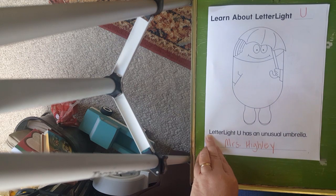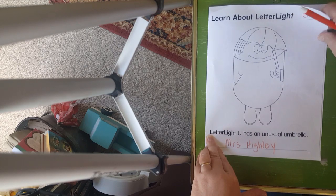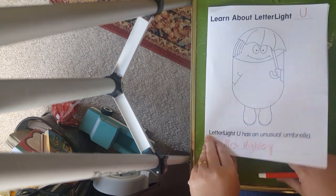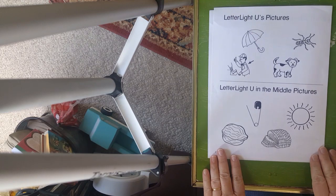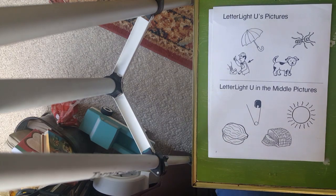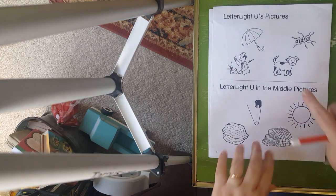Now if you want to, you can start coloring Miss U, or I'm going to go ahead and get started on the rest of our folder. You might want to come back and color her later, or pause the video and start coloring her now. In the meantime, I'm going to open up my folder. I'm going to fold it back like we used to do in our classrooms and put it back underneath our camera. And we're going to talk about letter light U's pictures up here at the top.